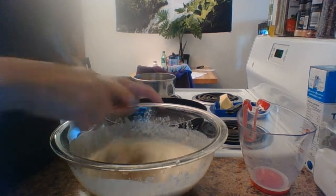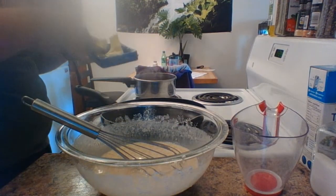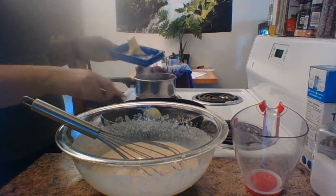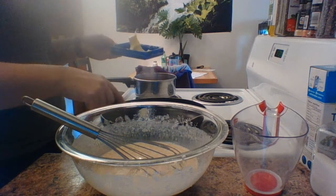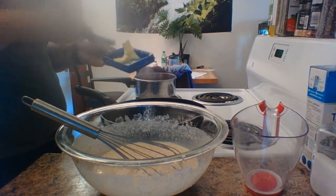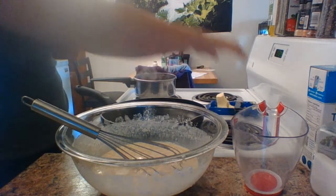Once it's all mixed up, you get a batter. Now for the cooking of the crepes. We're going to put a little bit of butter in our pan — a decent, healthy amount, but not too much. Just like you're going to make pancakes — enough to coat the whole pan.